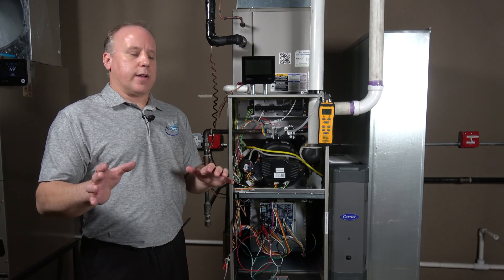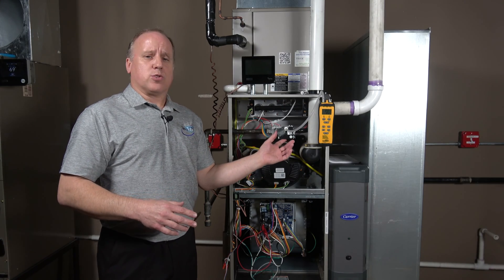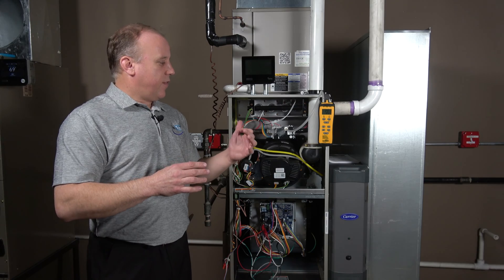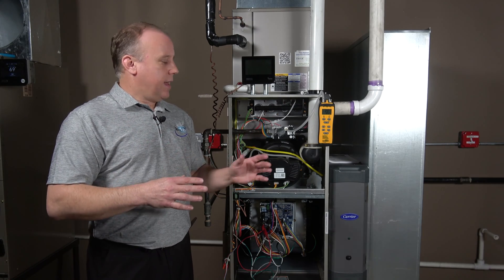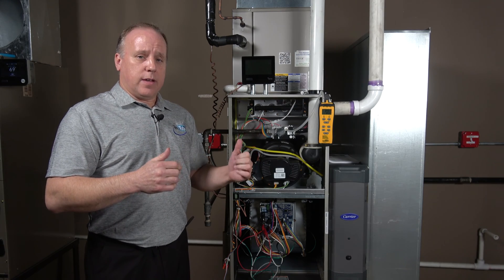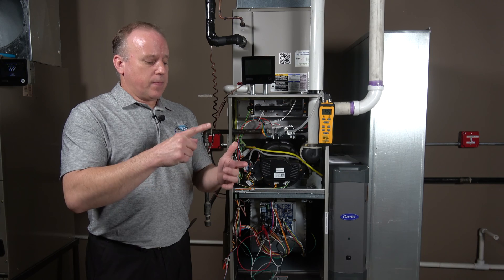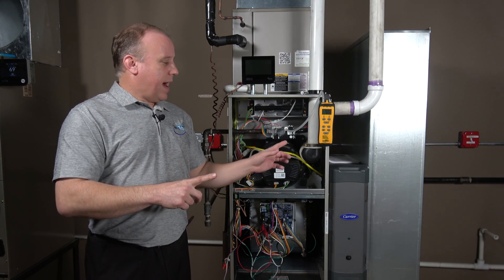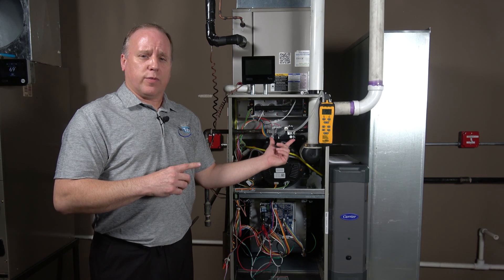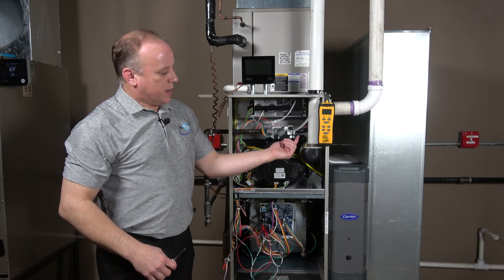Adjusting this gas pressure is totally different than what we're used to on other valves. On a standard valve, we turn set screws and see an immediate reaction. This is an electronically controlled valve, so it reacts differently. A single-stage furnace has one set point, a two-stage has two set points — on a modulating furnace there is just one single adjustment screw that controls the full range of operation from maximum to minimum.